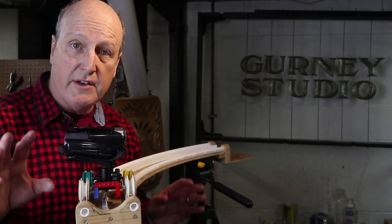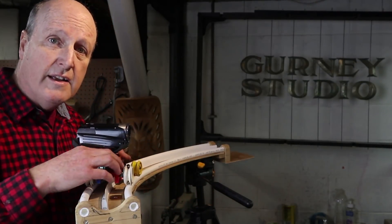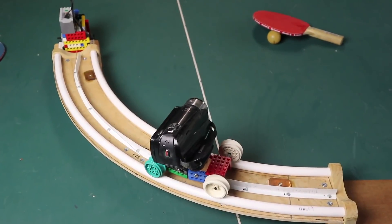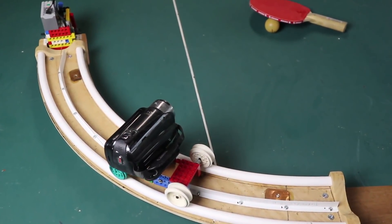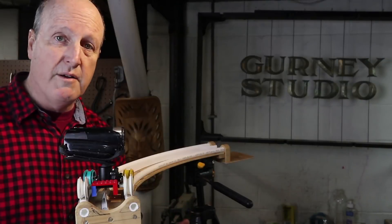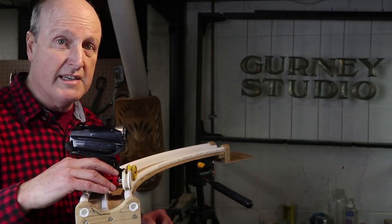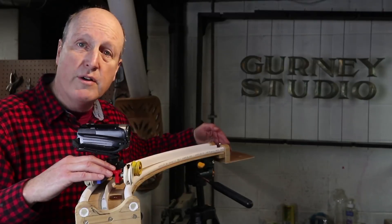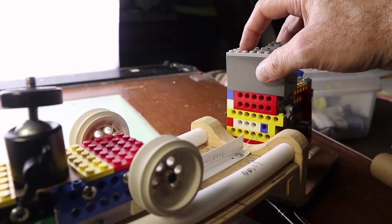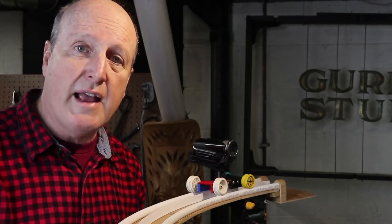One caution about this type of curved-track dolly: the camera is not secure on top of this cart — it could get bumped off and fall to the ground. I'd suggest only using it on a tabletop rather than above a hard floor. You can build a tether to catch it or put pillows below it. Also, if you use the motor to pull it to the end, you have to be ready to stop the motor. With those two cautions in mind, I've used this many times and have never had a problem.